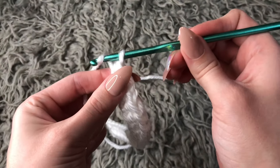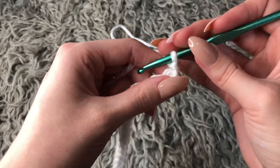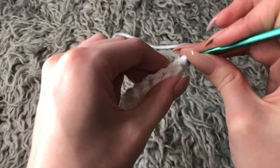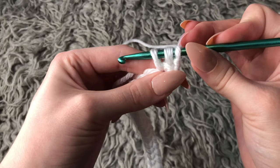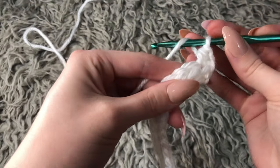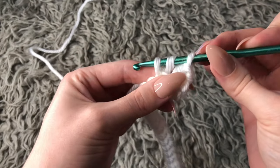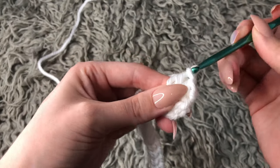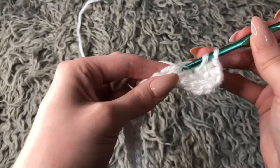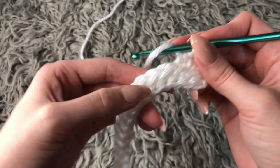Yarn over and chain one, then turn your work. For this row it's just going to be regular half double crochet. Yarn over, go into the first stitch closest to the chain, yarn over again and pull through the stitch — you'll have three loops on your hook. Yarn over and go through all three. Continue: yarn over, go through the next stitch, yarn over and pull through, you'll have three loops, yarn over and go through all three loops. Continue with half double crochets for the entire row.